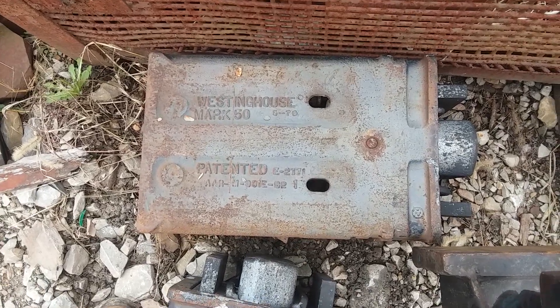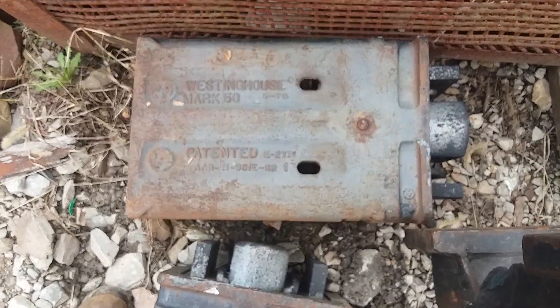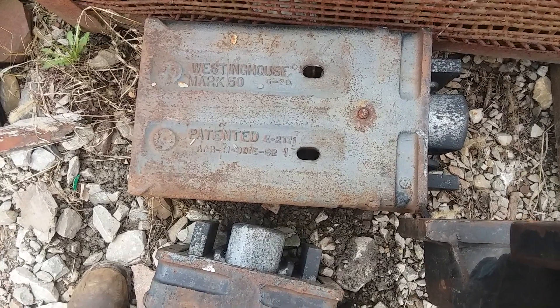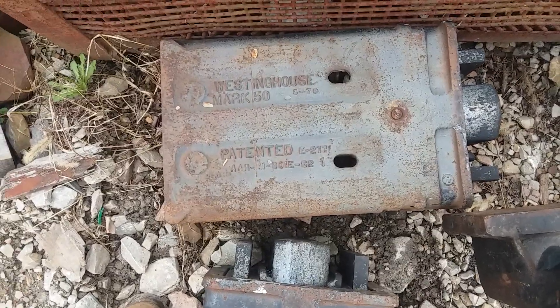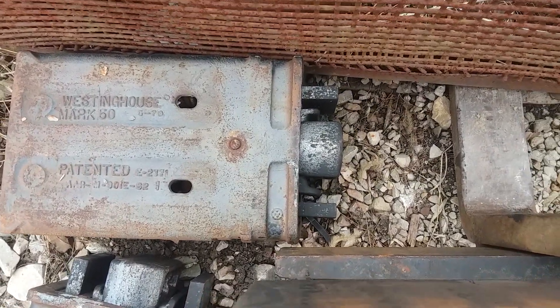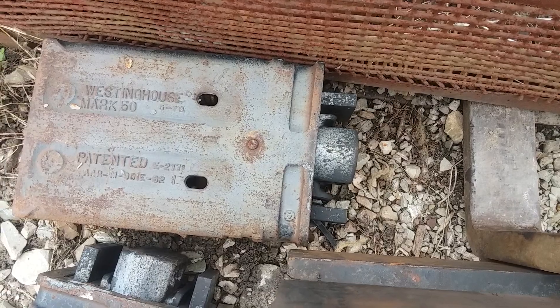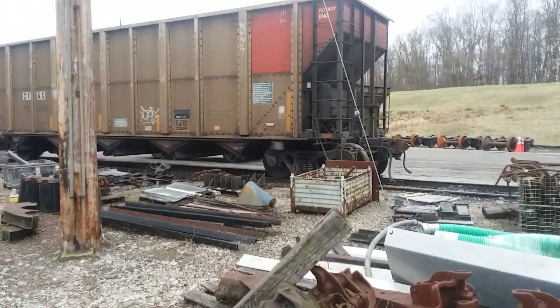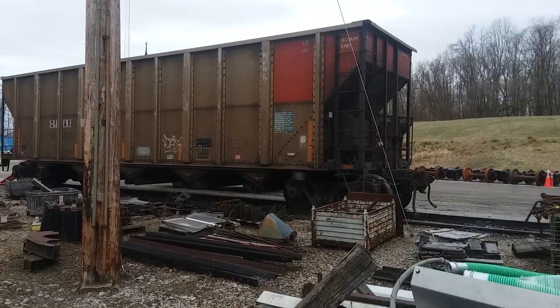Good afternoon. Here we are at the Cumberland Mine Railroad. This is where we repair our freight cars here in the yard. You're looking at a Westinghouse Mark 50 draft gear. This is the kind of draft gear that we have in our hopper cars — we haul all coal here.